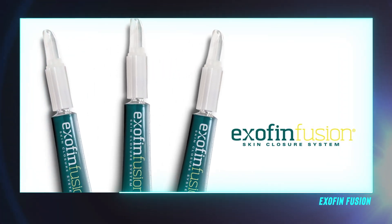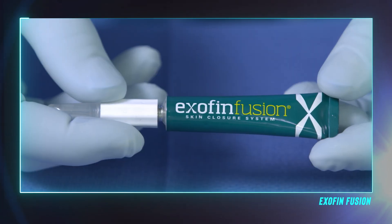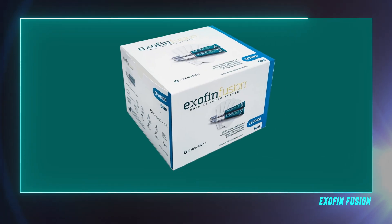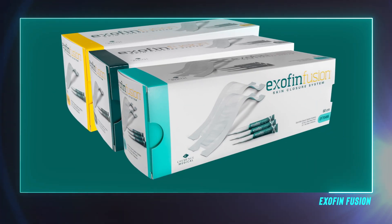The ExafinFusion Skin Closure System combines a polyester mesh with a sticky backing and a two-octyl cyanoacrylate adhesive. Each system ranges in size from 6 centimeters up to 60 centimeters in length.